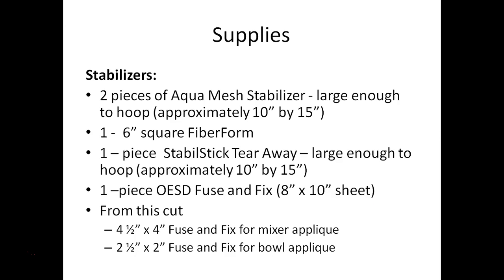For stabilizers today we'll be using several types. First we need two pieces of the Aquamesh stabilizer — this is what the towel hanger will be stitched on. We'll also need a piece of fiber form, which we'll discuss in a moment. We'll need a piece of stable stick tearaway to stitch our towel with, and a piece of OESD fuse and fix, which is a product that will line our applique designs.